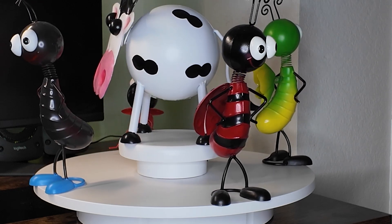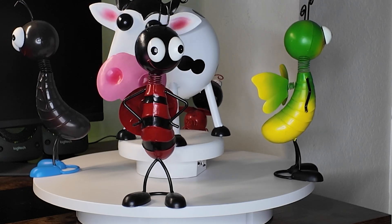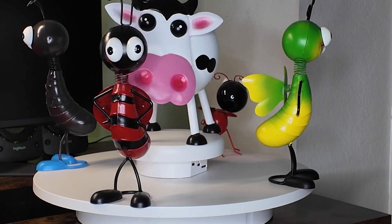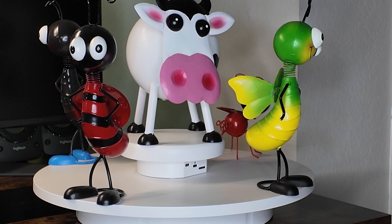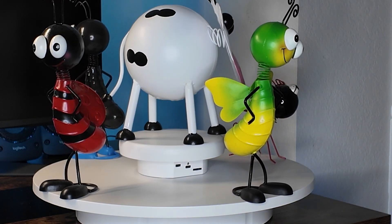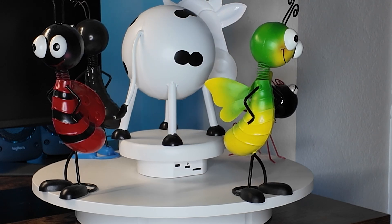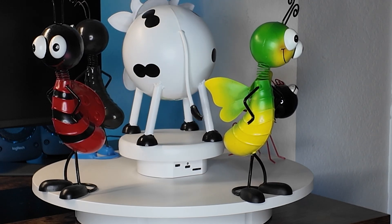As you can see, I'm loving mine and if you need something like this, I can recommend these particular ones. As always, the links for these are down in the description and if you like this kind of content, please like, subscribe, and hit that bell so that you can get updates whenever we put up new content. I'm Andy with Daddy Thrift and you guys have a wonderful day.